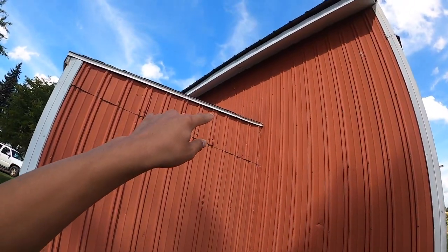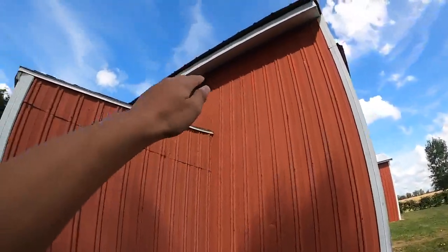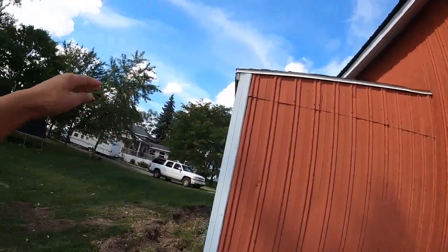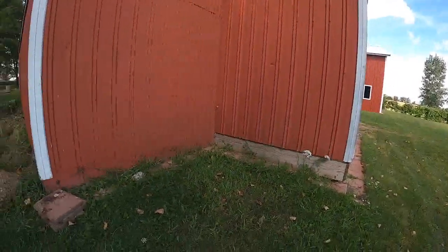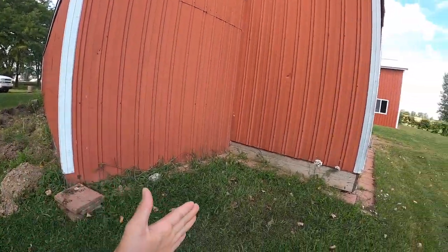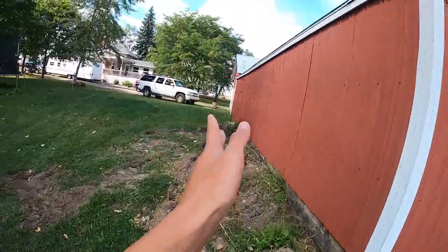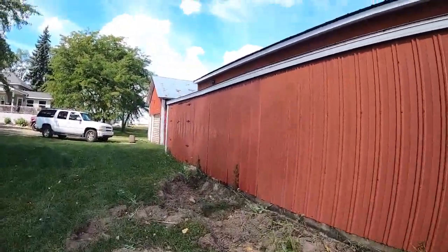The top of the lean-to is going to be up, more like an extension to the barn. It's going to come from the roof and come out here. We're putting an 8-foot door on this side and then I think another 8-foot door on this side, and then a man door.